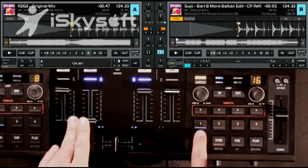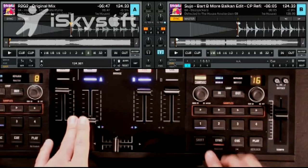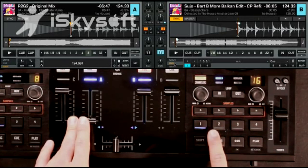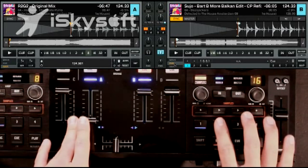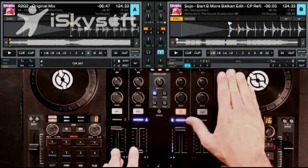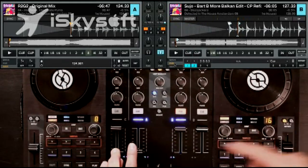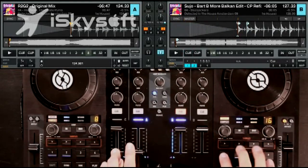Press button 1, and you can see that button 1 just turned blue. Buttons 2, 3, and 4 — or cue point pads 2, 3, and 4 — are clear, meaning nothing is stored in those open slots. If we go to the next beat, which is a snare, we can go ahead and store a cue point there. So now we have cue points 1 and 2.